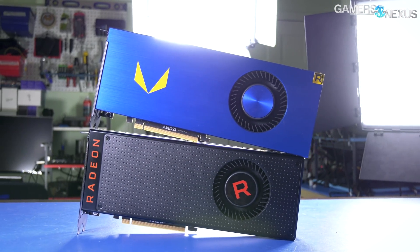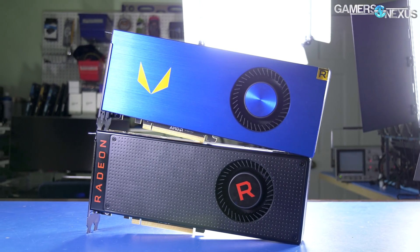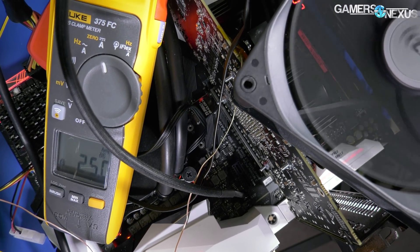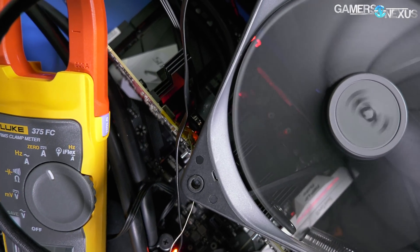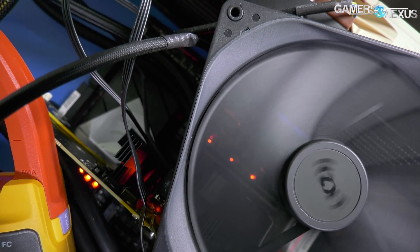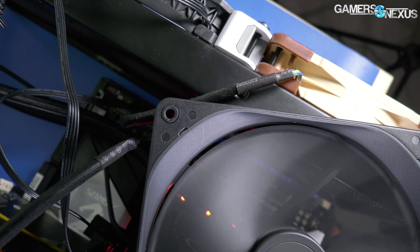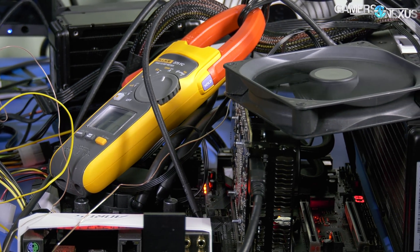Everyone talks big game about how they don't care about power consumption when it comes to Vega. Here's Vega modified for people who don't care about power consumption. In the livestream testing, this card was pushing something like 406 watts. It is a Vega 56 card — capped at about 300 to 308 watts with the BIOS lock and 50 offset from AMD. We've fixed that and can now push as much power as we want.